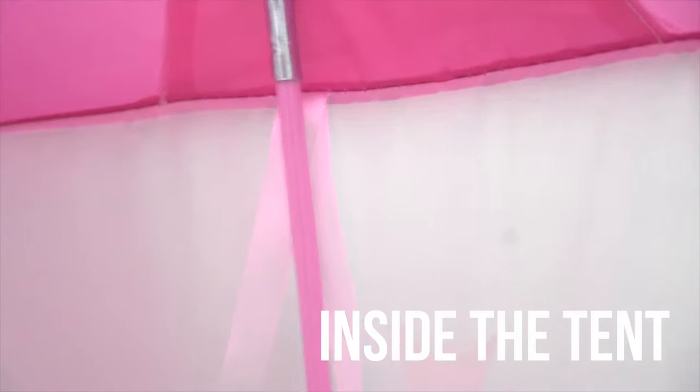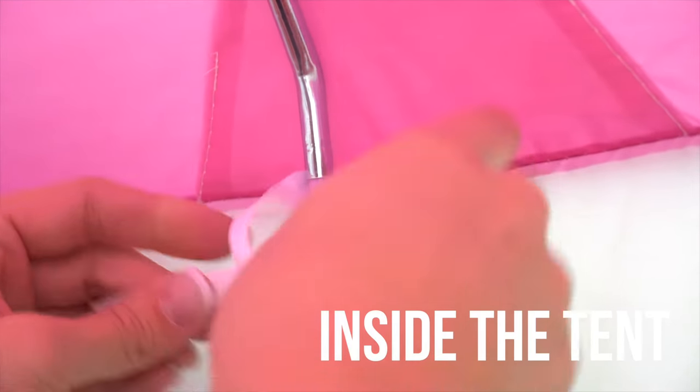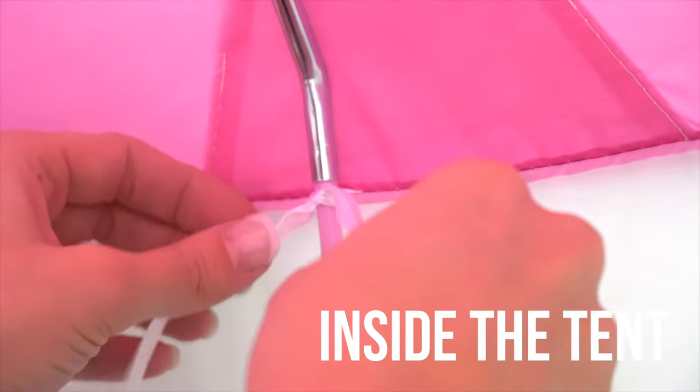Now, where the pole bends, simply line it up with the provided ties on the inside of the tent. Tie it up and secure it in place. Repeat this process on the other side of the doorway.